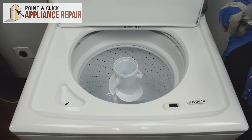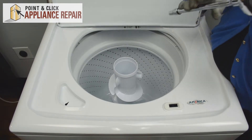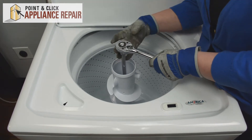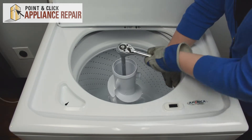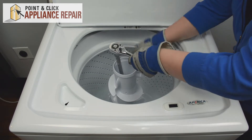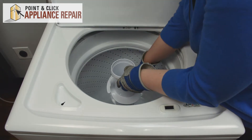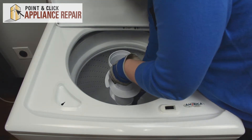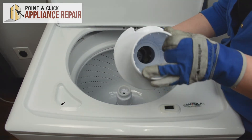Next we'll need to loosen the agitator bolt, which is a 7/16th bolt — we're going to need our long extension. To loosen that, you may need to hold onto the tub as well. Once the agitator bolt is loosened, you can lift up on the upper agitator and dump out the agitator cam kit.